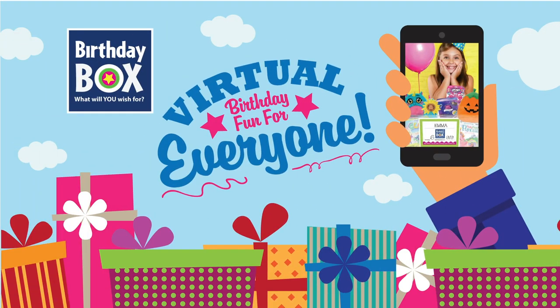Create an online birthday box gift registry so that friends and family know what gifts to get your child for their birthday.